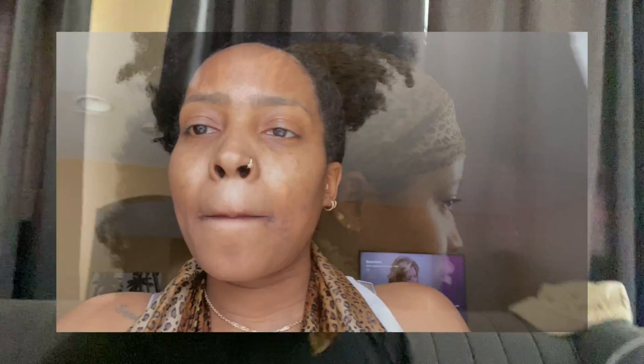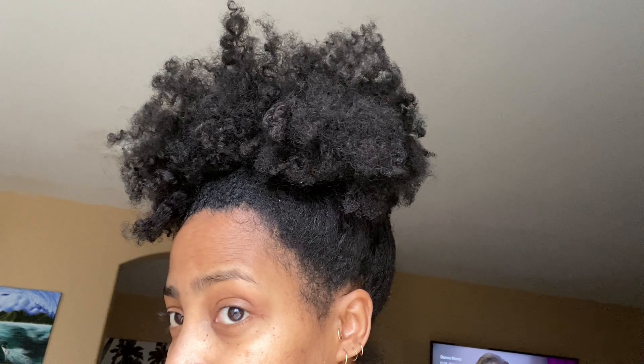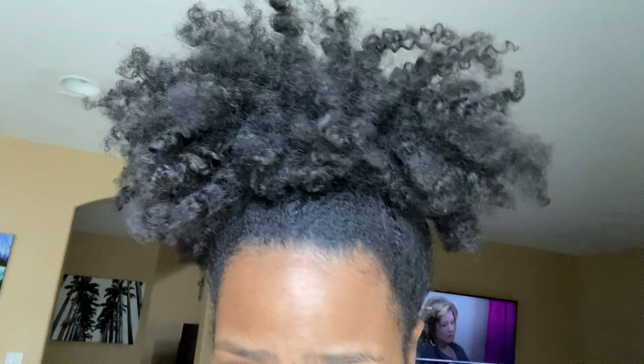Of course I had to rock my pineapple — not gonna waste these curls! I had my little scarf wrapped around my head like a pineapple, just shook it, and it still looks good. I'm so excited — this is definitely one of my go-tos. So far I've got a solid two to three days out of it.